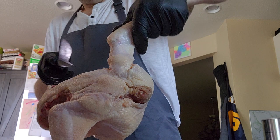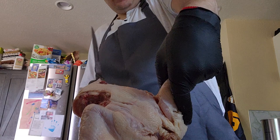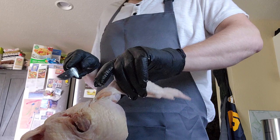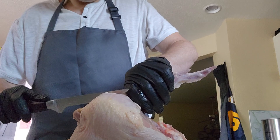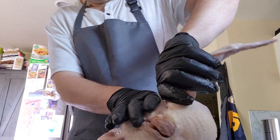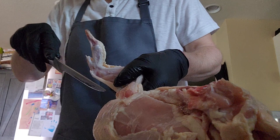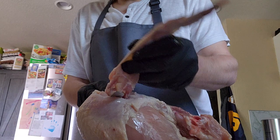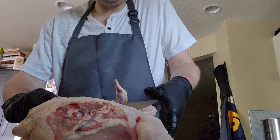I'm just going to cut around the shoulders here. You don't want to damage the breast meat because that's the best part. You can kind of look in there and see what you're doing. Really ought to get a headset camera for this so you can see what I'm looking at. If you've done this once, you've done it a million times.